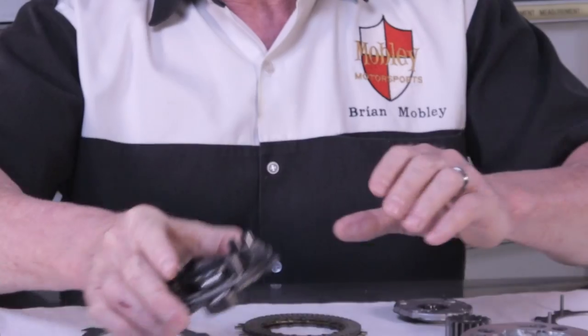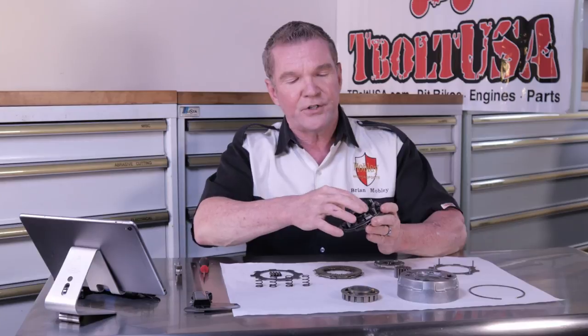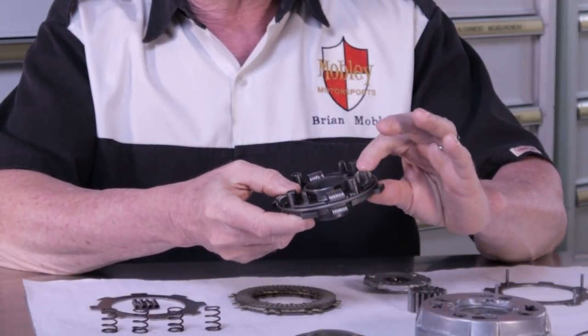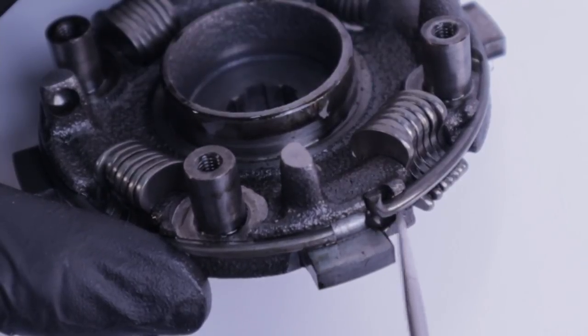Let's start with the drive plate. This is a non-service item, which basically means that in the Honda service manual there's no component measured for wear — no specification on any of these things. The only thing that stands out are the weights. There are 28 individual weights on this particular clutch, and you want to make sure they move freely and that nothing is broken. That's really about the limit of the inspection on this part. You could also check the stopper ring to make sure it's set in its groove. If the weights are moving freely, that's pretty much it for the drive plate.